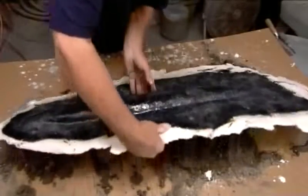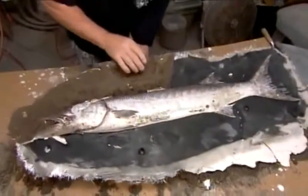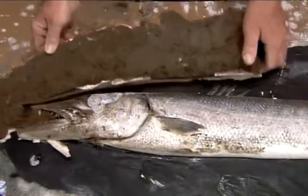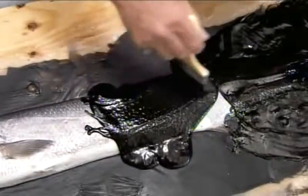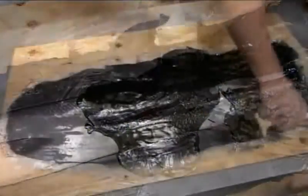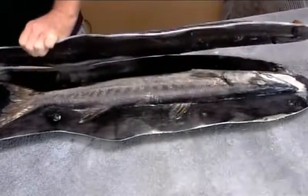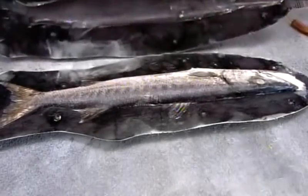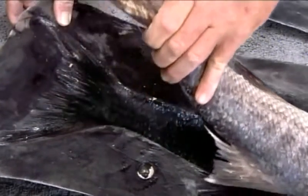Once the resin hardens, he flips the fish to the other side, breaks off the plaster, and repeats all the previous steps to construct the second half of the mold. After about four hours of labor, the mold is finally finished. The mold maker removes the fish and washes the now vacant cavity.